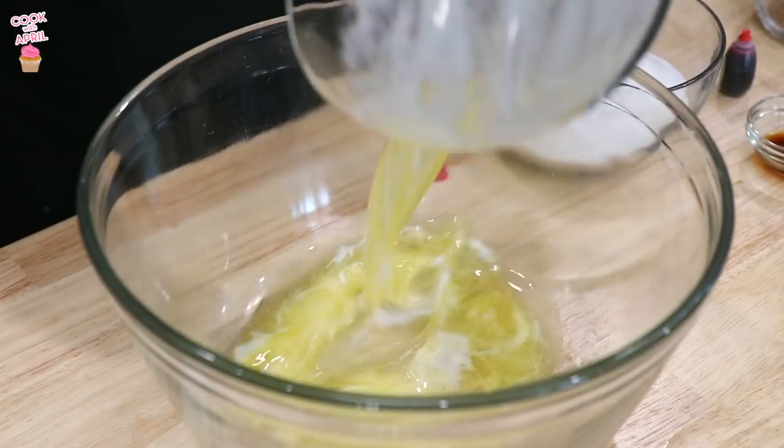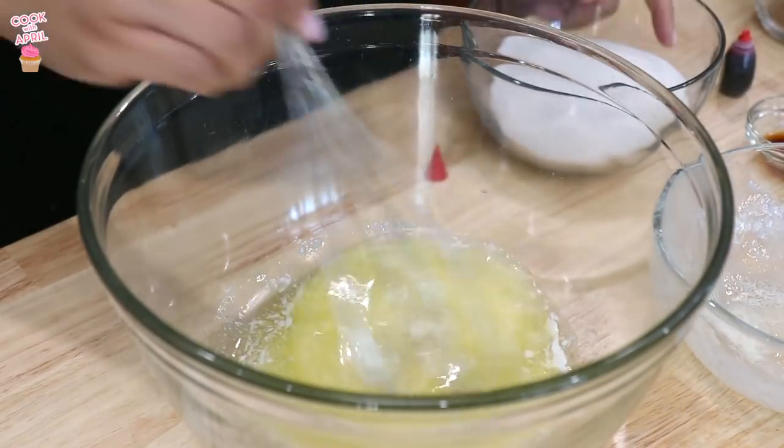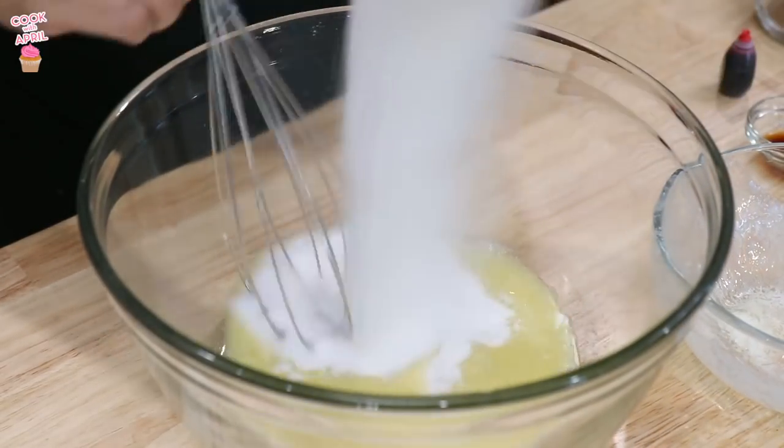Before we begin, let's go ahead and preheat our oven to 350 degrees. Now we're going to mix the melted butter in a large bowl and mix that with the granulated white sugar.